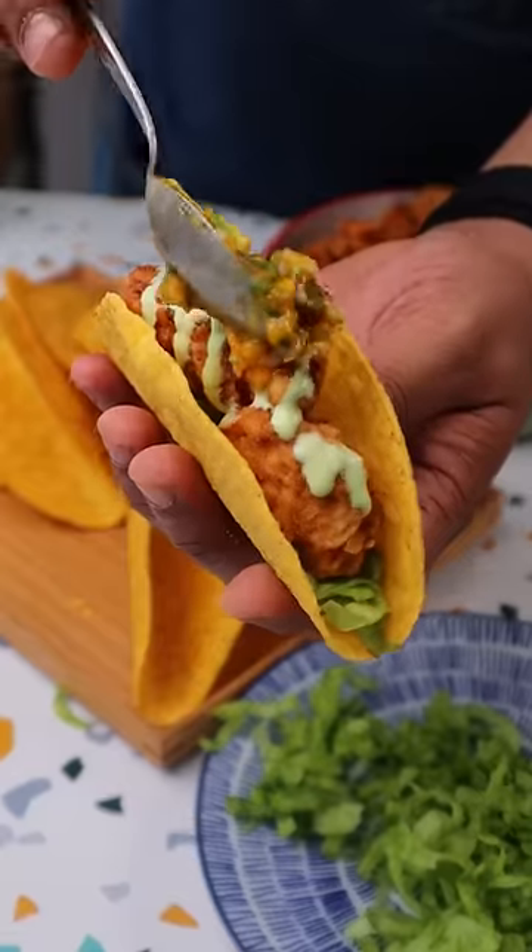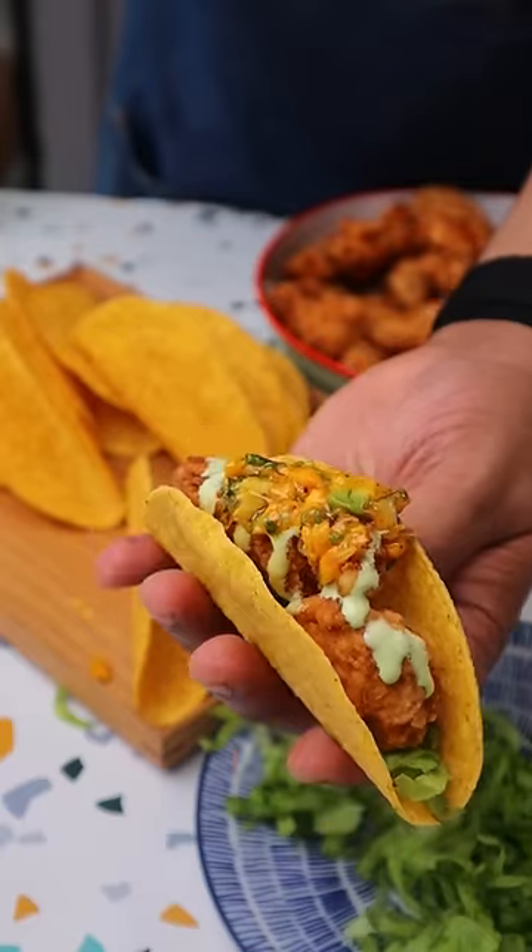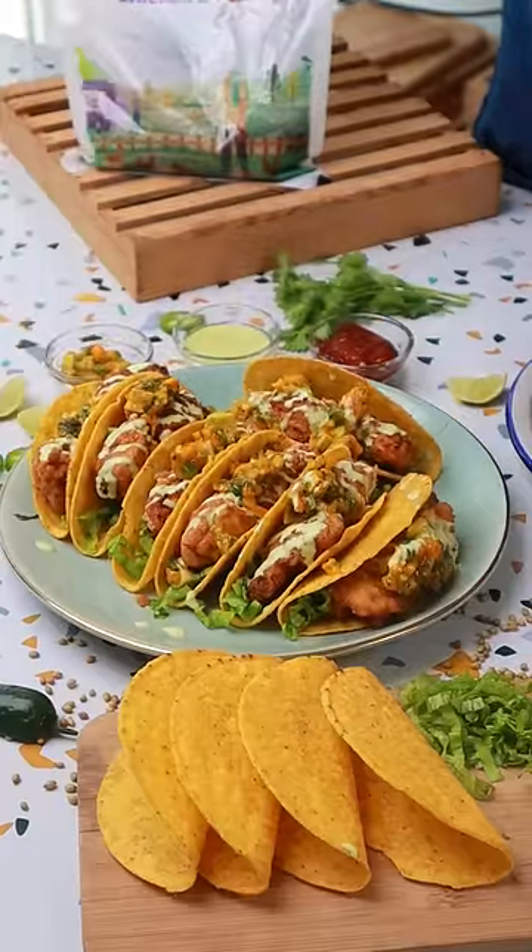Some coriander mayo, and let's finish it off with that mango salsa. That's it, that's all you need to do. And that's how easy this is to make — just listen to that crunch!